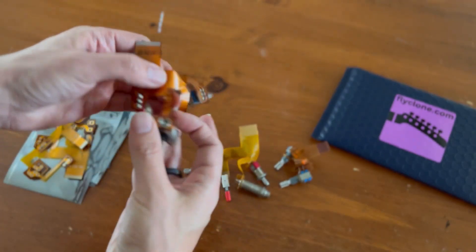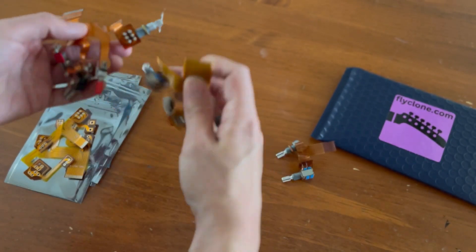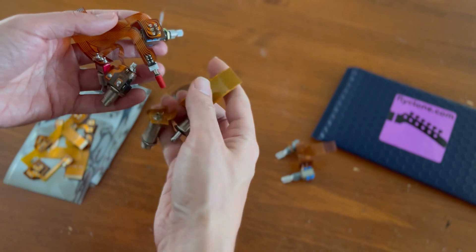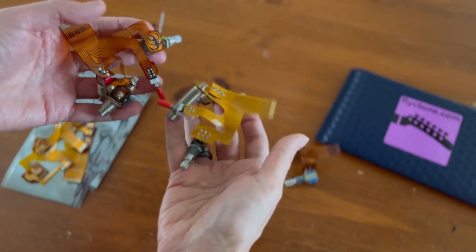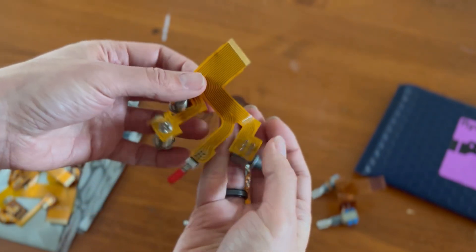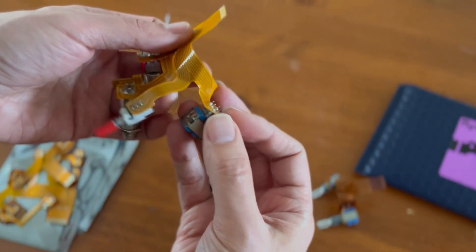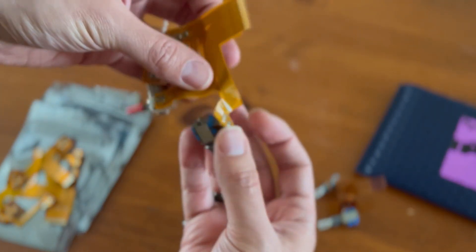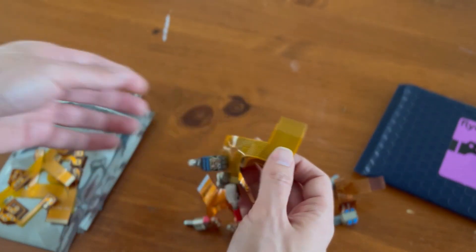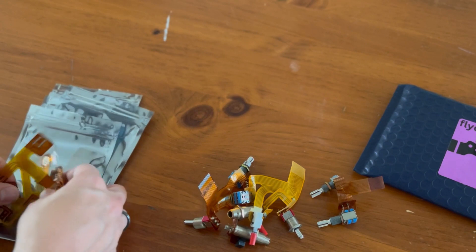This is the original Flex PCB inside of a Parker Fly guitar. They're sometimes referred to as ribbon cables, but they're flexible PCBs. You can see that they're quite fragile — they tore mine just a little bit just now holding it up. At the time, this was pretty cutting edge, but they do tear.